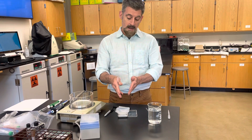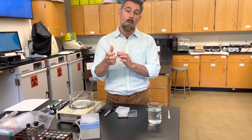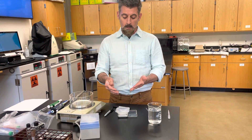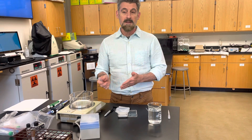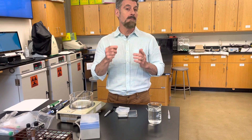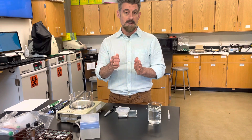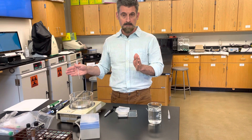Accuracy is how close your measurement is to what you expect. If I expect one milliliter and I weigh it and it says one milliliter, it's accurate. If it says 0.95, it's close but not accurate. However, if it says 0.95 every single time, that means it's repeatable — and that's what we call precision. Precision means it's exactly the same every time.